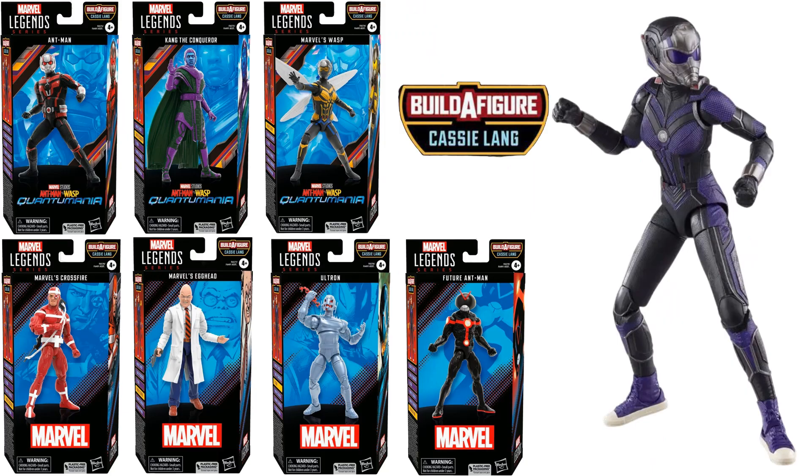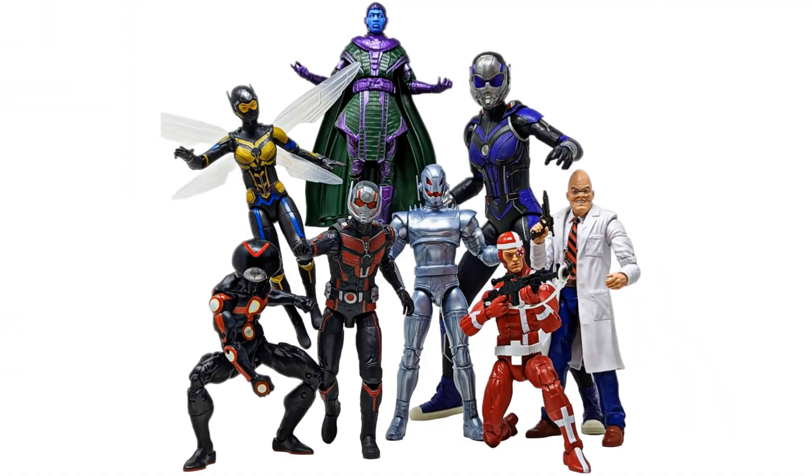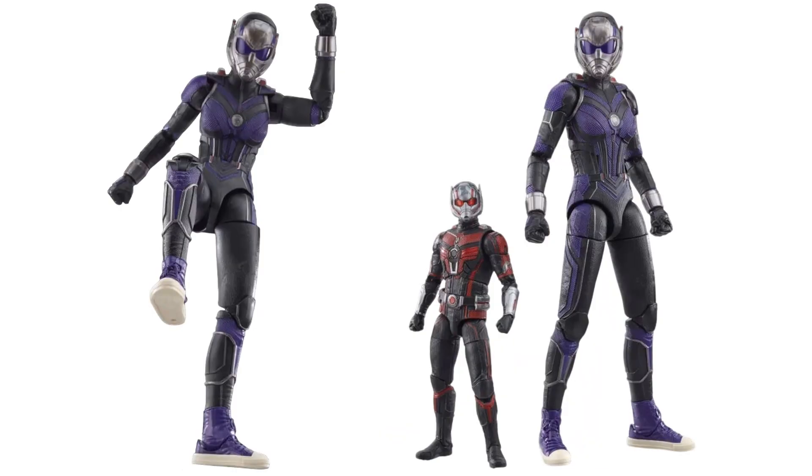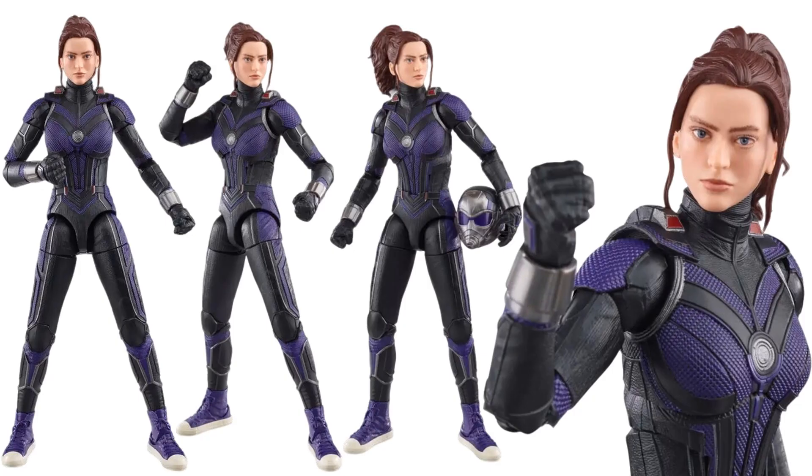Cassie Lang is a very nice tall build-a-figure — here she is compared to the Ant-Man figure; she comes up to her waist. It's a very nice sized build-a-figure. Her face sculpt is excellent — similar to Kang's, the large head sculpts tell you just how big these figures are going to be.